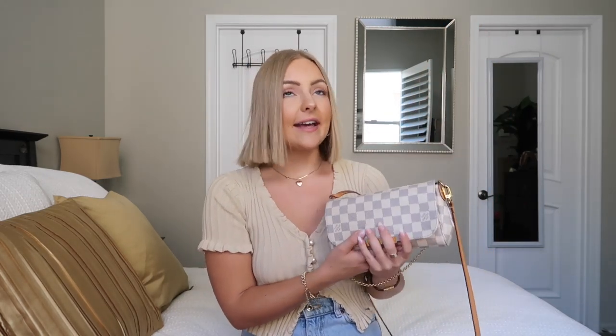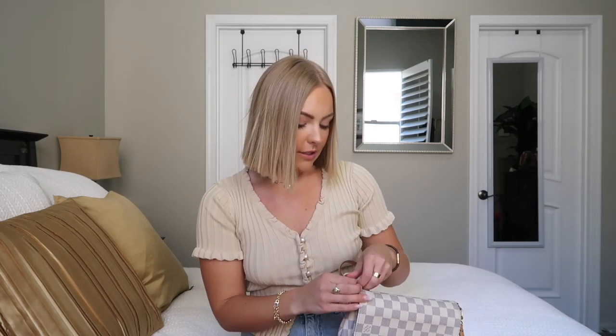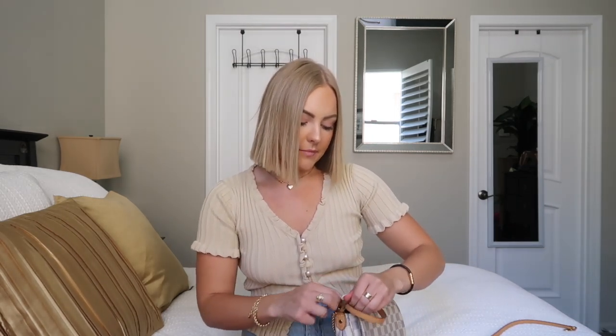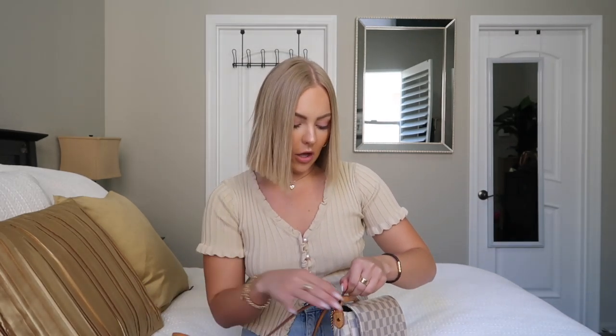The bag I've been using lately is this Louis Vuitton Favorite in the PM size. I got this a couple years ago in the white check print and I love it — it's super cute and girly and it really matches with everything. Right now in 2020, little bags have been super trendy, so I've actually been using this without the crossbody strap.